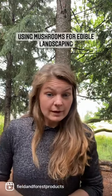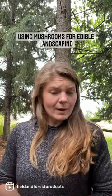Mushroom Minute. Today's question is: I've recently been hearing a lot about using mushrooms in edible landscaping. Can you tell me more about it?